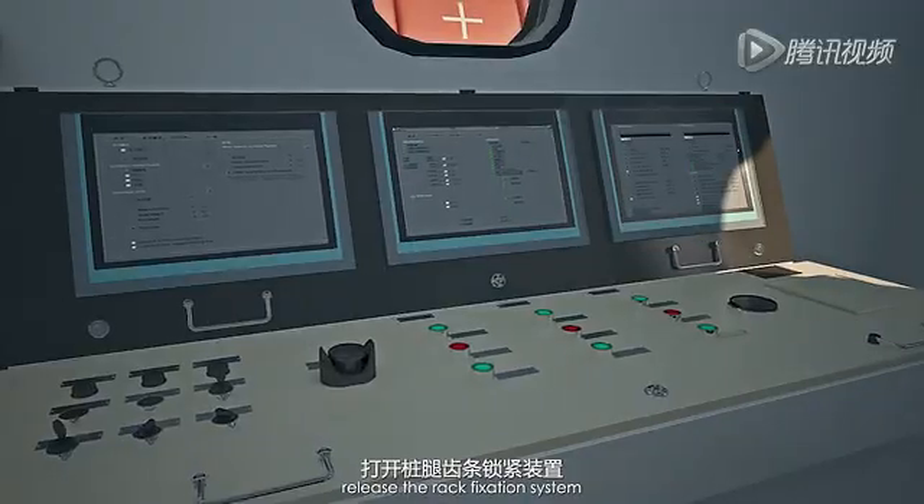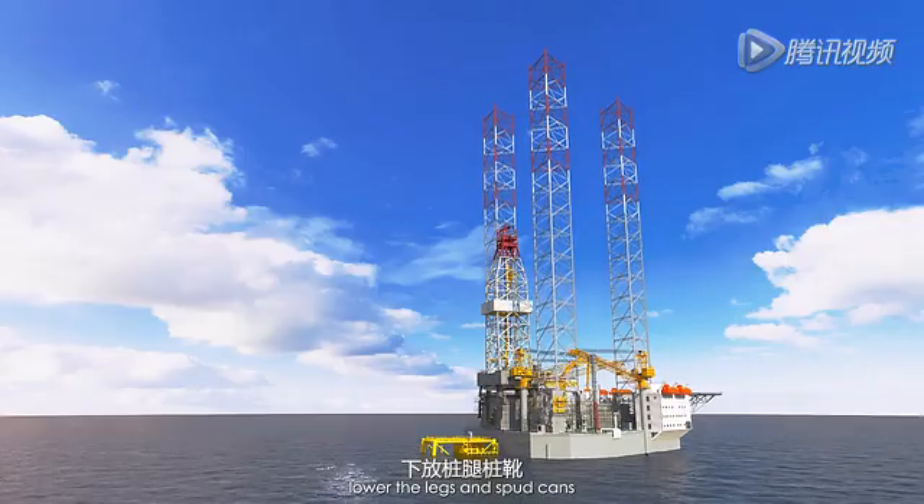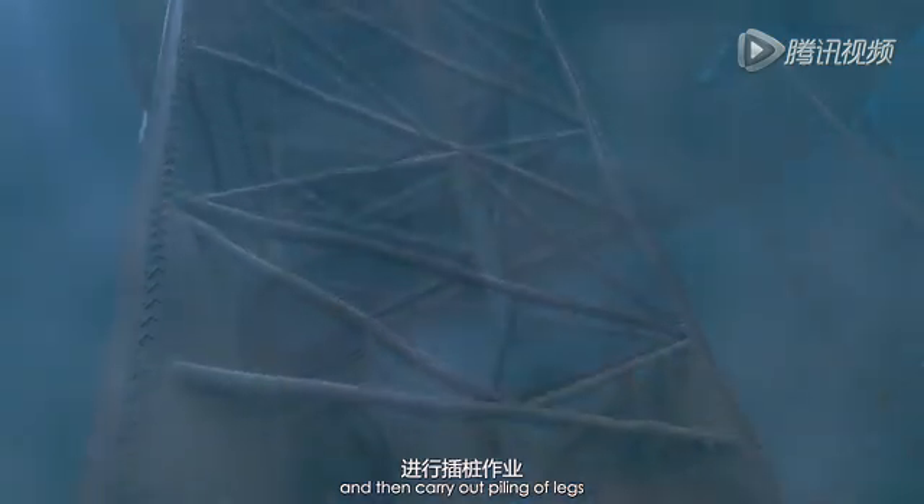When platform is in place, release the rack fixation system, lower the legs and spot cans, and then carry out piling of legs.